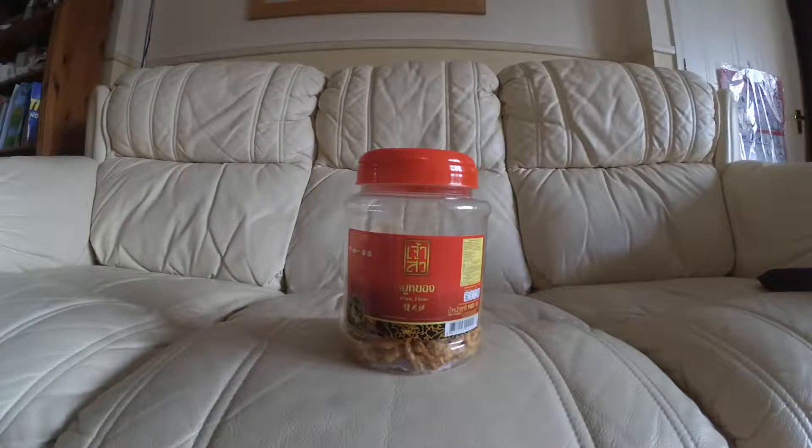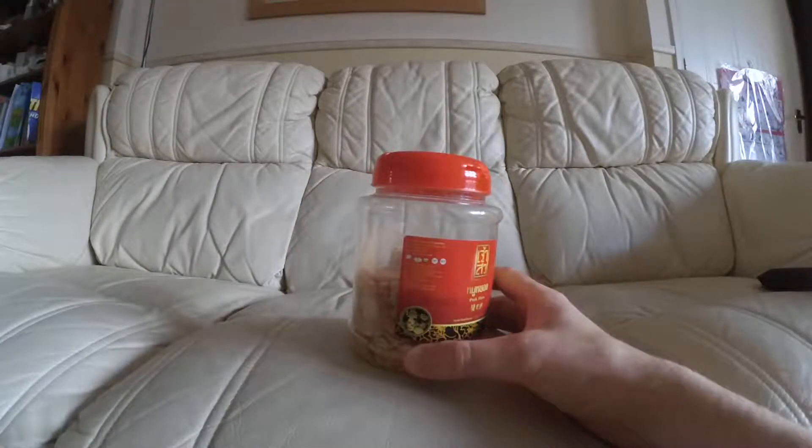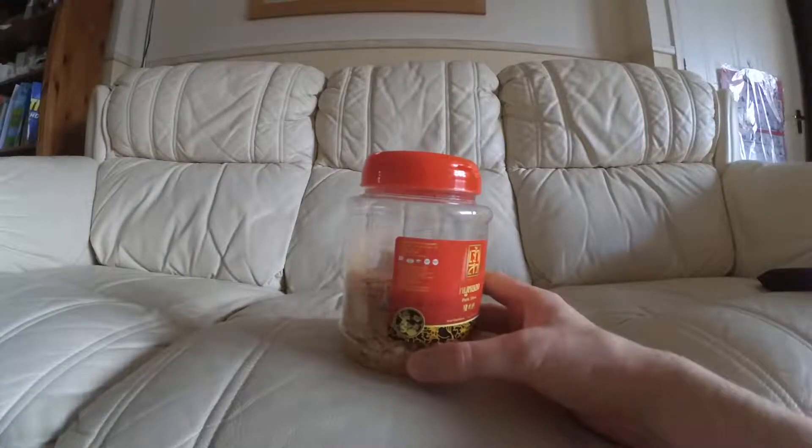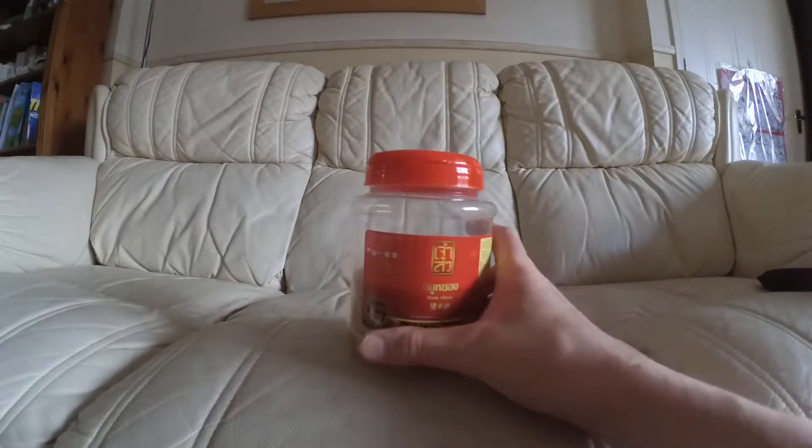This one is called pork floss — and it's not something that pigs use to clean their teeth after they've eaten. It's actually made from three ingredients: pork 92%, sugar 5%, and soy sauce 3%. According to Wikipedia, it's made by stewing cuts in a sweet and soy sauce mixture until the individual muscle fibers can be torn apart. It's really, really lean pork and it tastes amazing, to be honest — really nice.